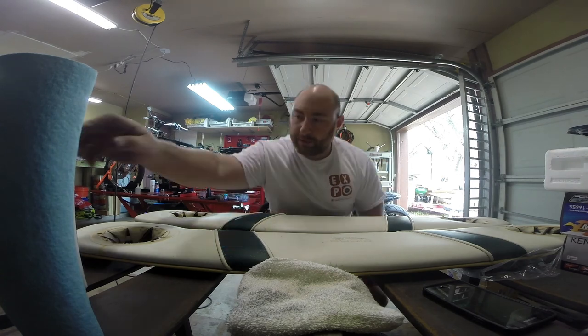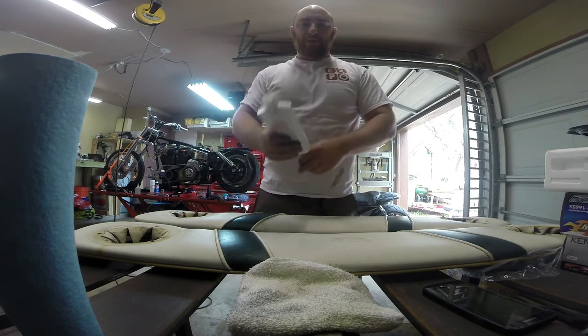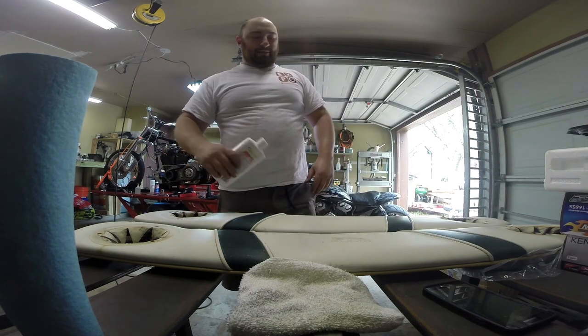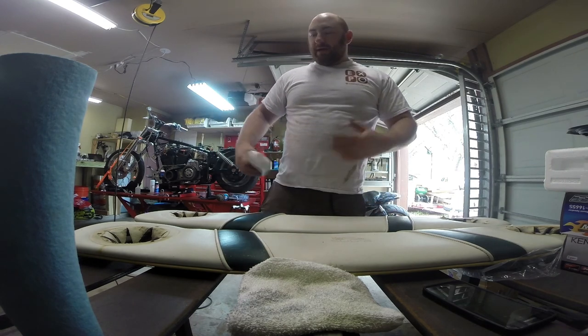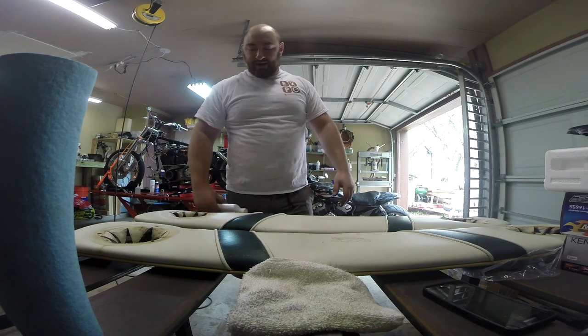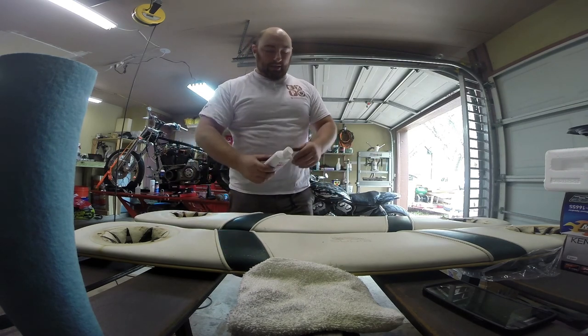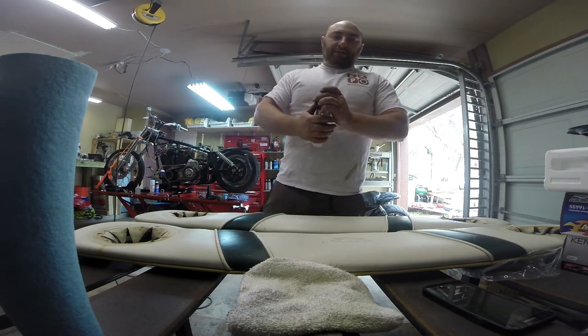The first thing we're going to do is clean up this vinyl using Starbrite, which works really well at cleaning vinyl and gets a little bit more suppleness back into it. Then we just mount the speakers — thankfully this is easier than any car because these things pop right out. We just screw the speakers in and do the wiring connections in the boat, and that's all there really is to it.